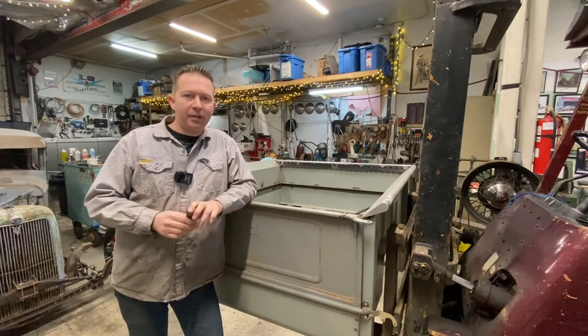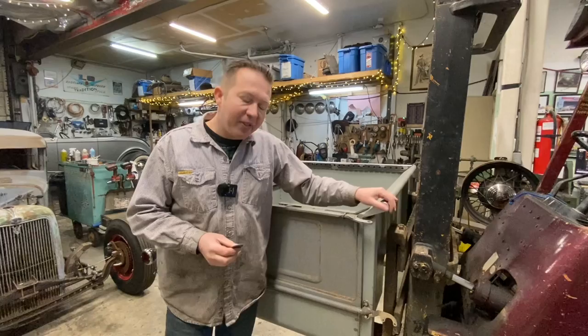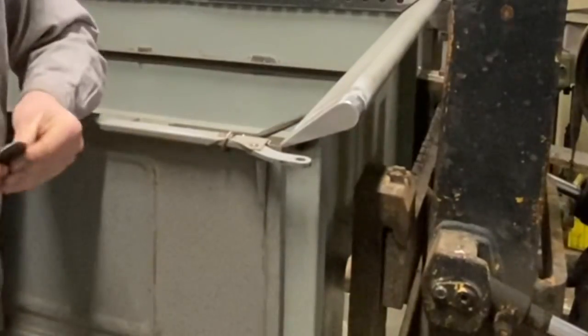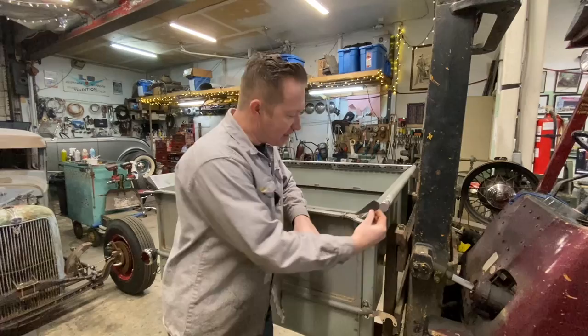Hey everybody, Lee with LG Speed and Custom here, and in this video I am going to show you how to clean up the end of your F100 box with these little F100 box end plates.